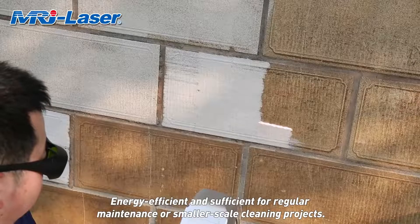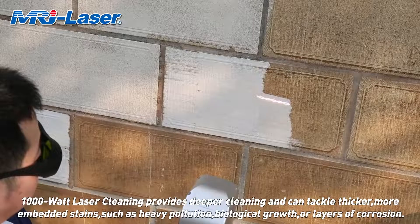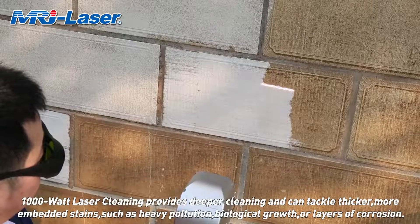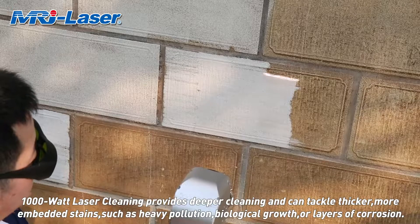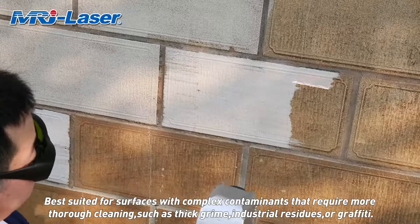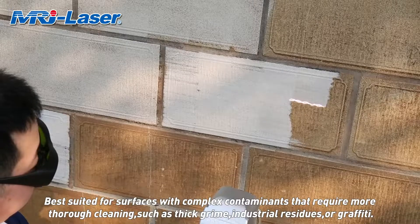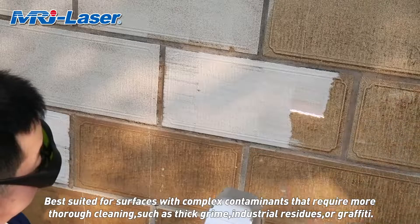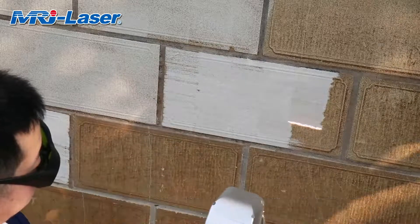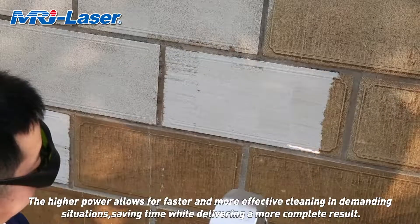The 300-watt laser is suitable for delicate surfaces where minimal intervention is required, and is energy-efficient and sufficient for regular maintenance or smaller-scale cleaning projects. The 1,000-watt laser provides deeper cleaning and can tackle thicker, more embedded stains, such as heavy pollution, biological growth, or layers of corrosion. It is best suited for surfaces with complex contaminants requiring more thorough cleaning, such as thick grime, industrial residues, or graffiti.